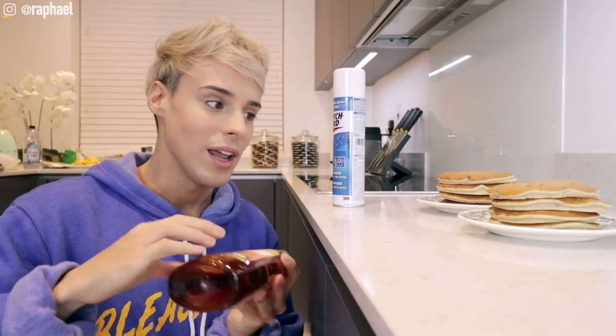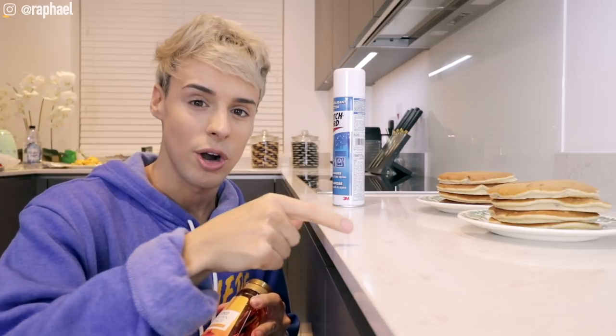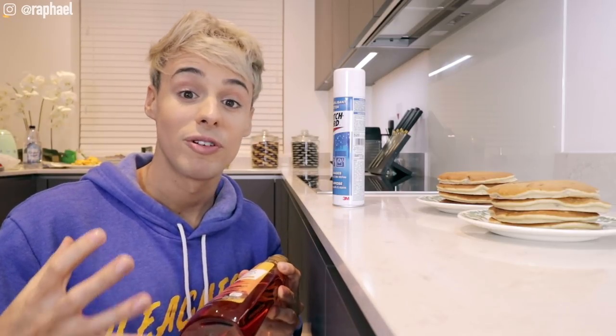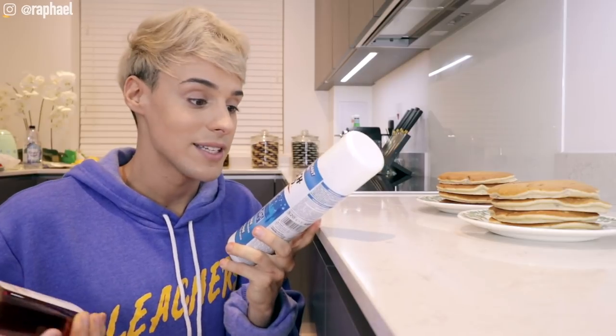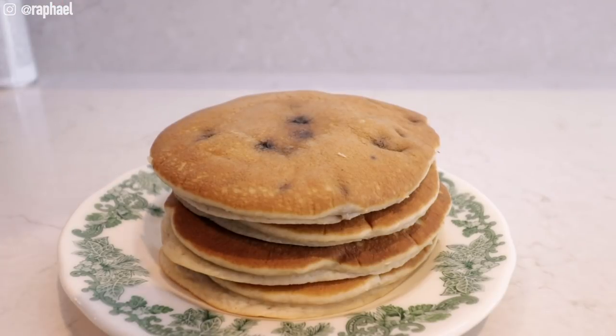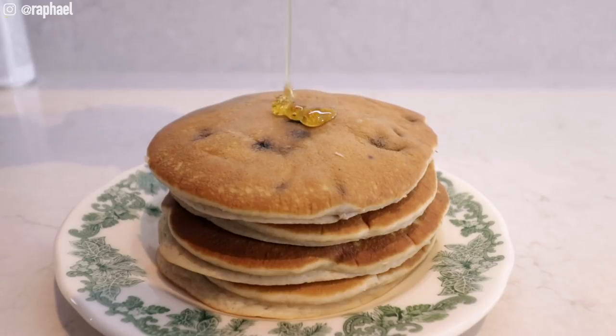If you put the syrup on normally, it absorbs immediately, goes really dark on top, and looks weird — still appetizing but maybe not for a TV commercial. Technically the Scotch Guard should stop the syrup from being absorbed. So we're gonna start by simply pouring syrup on the regular pancake.